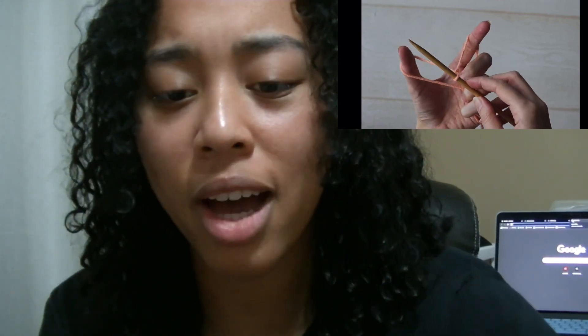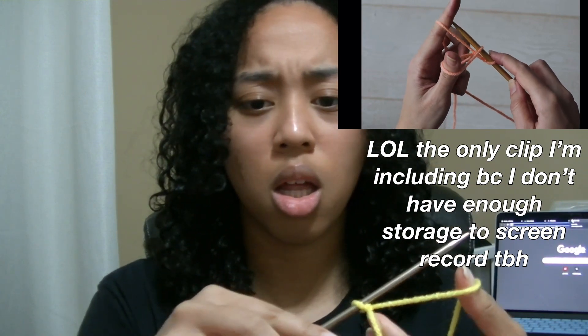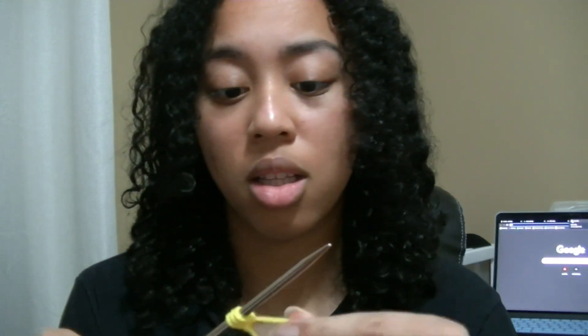Oh god, she's going too fast. Use your index finger to make a heart shape. Drop the loop off your thumb and tighten it up, and we can do it again. Put the third strand and bring it through the loop on your thumb, drop the loop off and tighten it up.